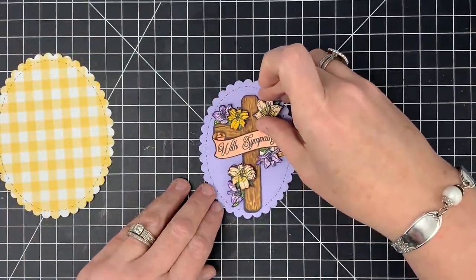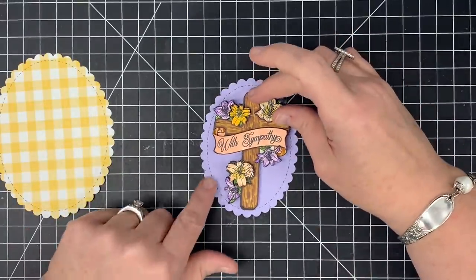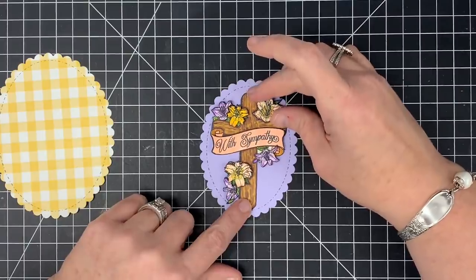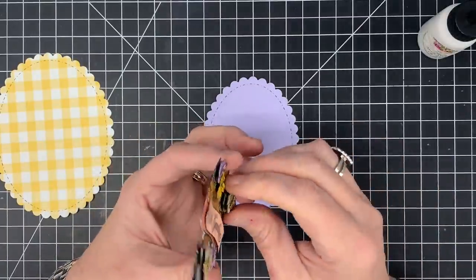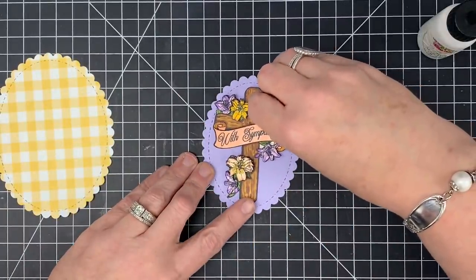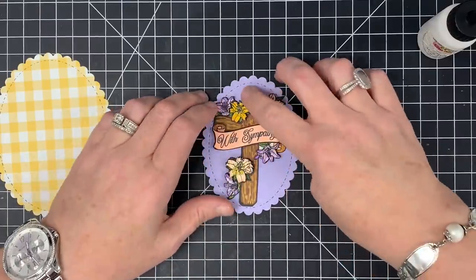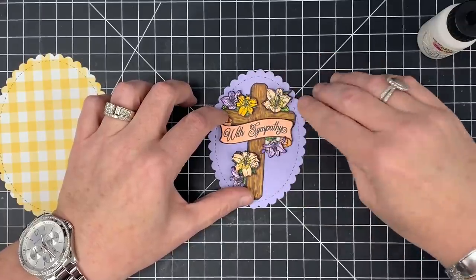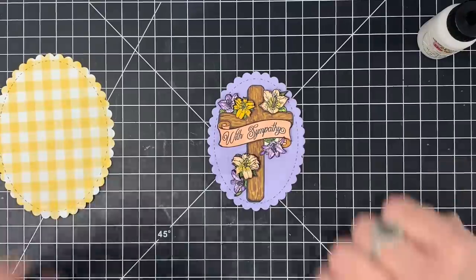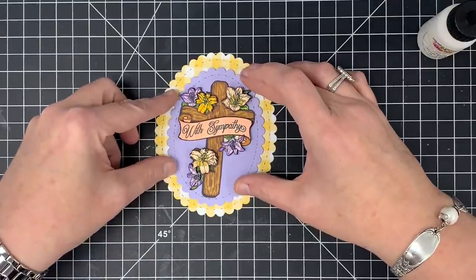Now I want my cross to mount right here on the purple oval. I'm not going to pop it up because I already have plenty of dimension. This is going to get glued straight down to my little scallop circle — it's really cool that I can use the flowers to help hold it. I was actually going to glue it straight down, but once I laid it there I realized it does need some foam. I'm going to use Scotch for it — flip this over carefully and put some foam on the back, then get it in place.